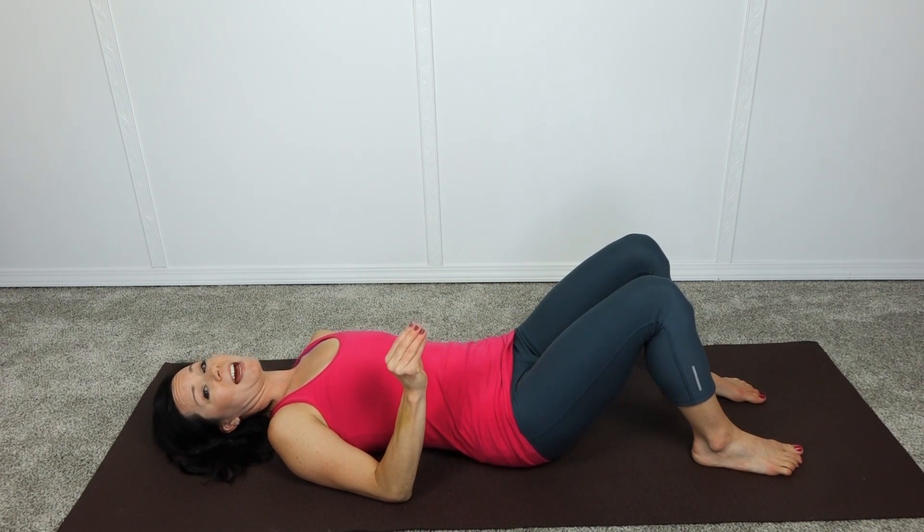Inhale, then exhale — doing the Kegel and gently tightening the abdomen for a count of five, then inhale and relax.